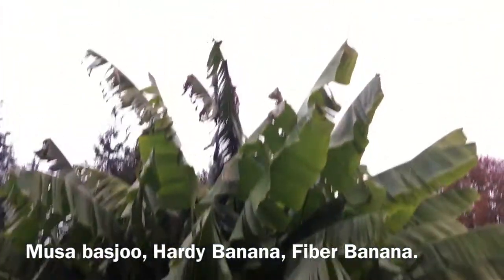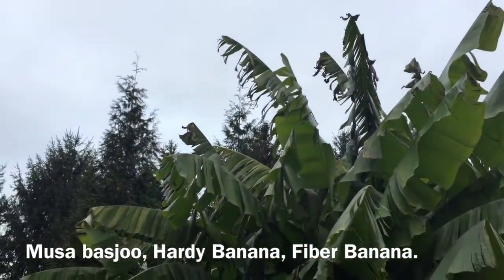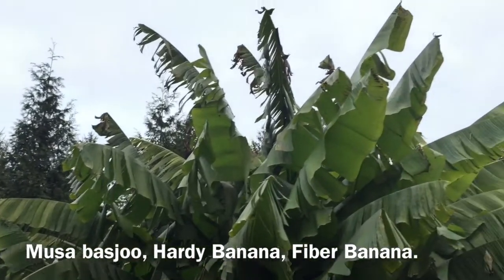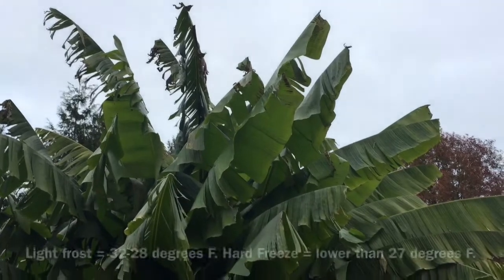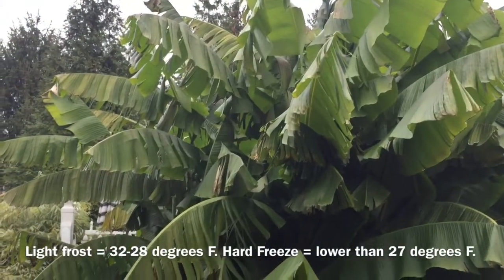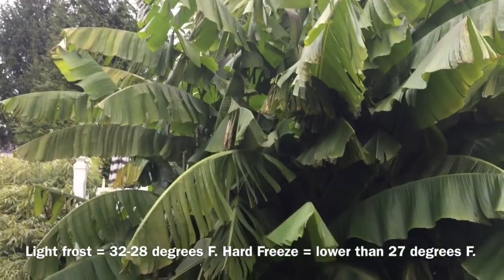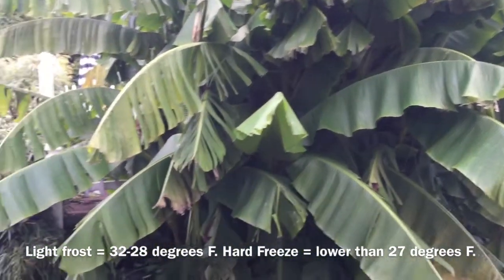There is a little bit of frost damage at the very tips and some wind damage from some high winds a few days ago. It will take light frost and we've actually had four or five light frosts so far, but we're going to get a hard freeze down into the teens in another day or two, at which point all of the top growth will die and it will be killed back to the underground corm.